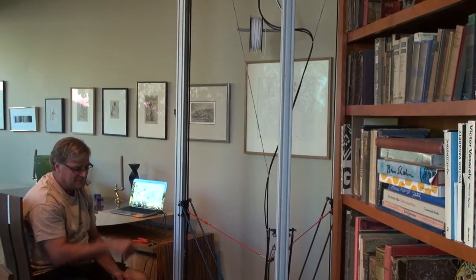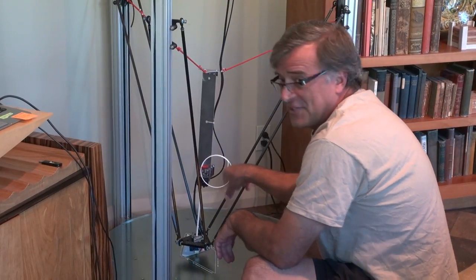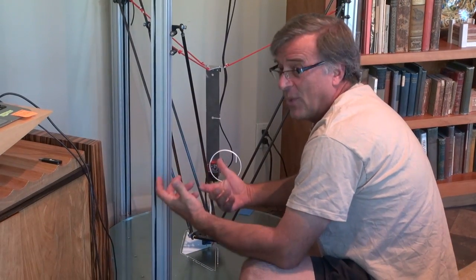Then I'll pause it, jerk that one out, feed the other one in, put it back to work. I'm just waiting for this to come around a little bit more — no sense wasting it.